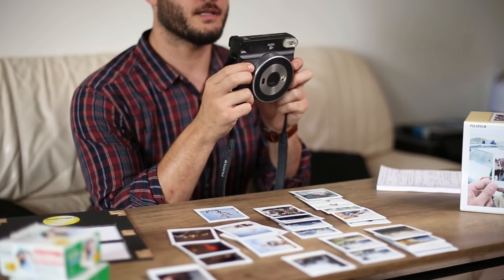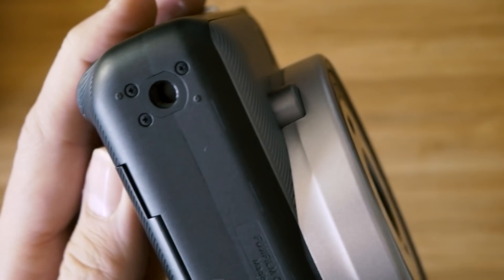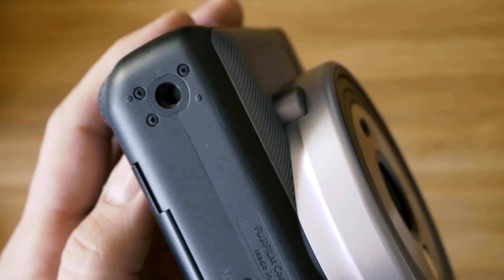The shutter button is on the front of the camera, nice and easy, just where your finger tends to lie when you're looking through it. You have a tripod socket at the bottom so you can put this on a tripod for nighttime shots or group shots. I think it does longish exposures of up to a second or two, which is quite nice.